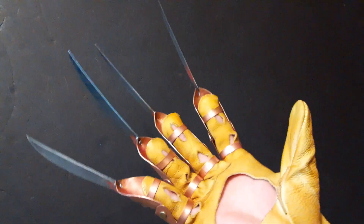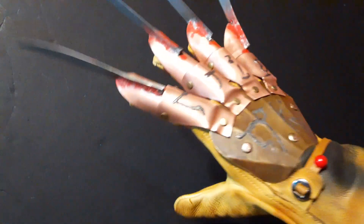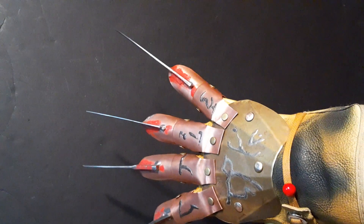This glove is available and up for sale right now. I'm going to sell it for $235.